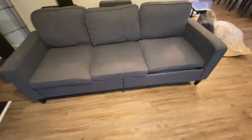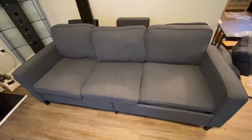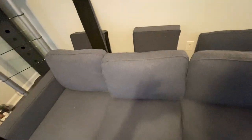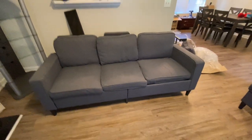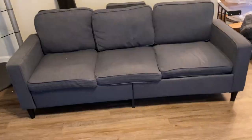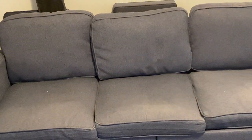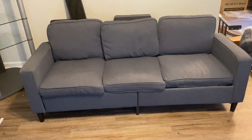First of all, these pillows. The company advertised that the pillows, I believe, is foam. But the pillows are not foam. I want to get you guys a better picture, a better view of this sofa. I tried to fluff the pillows out as much as I could, but as you can see, these pillows have wrinkles in them — especially the pillows that your back rests on.